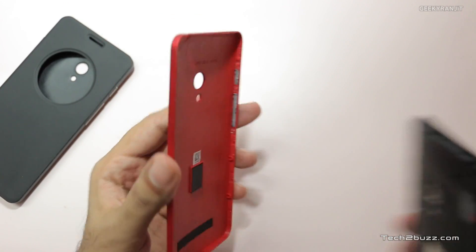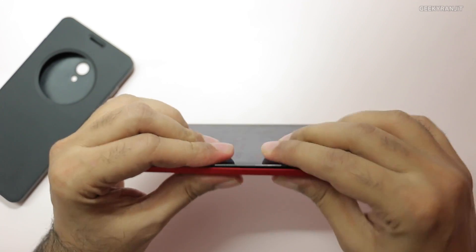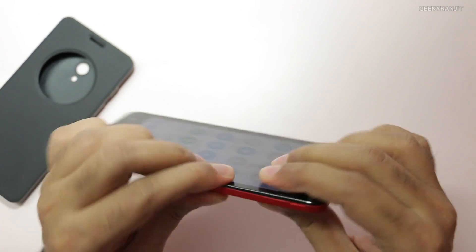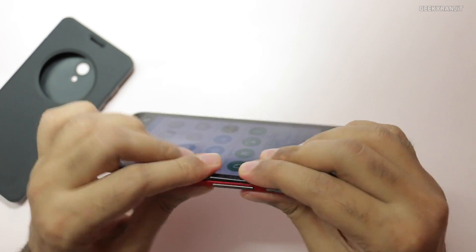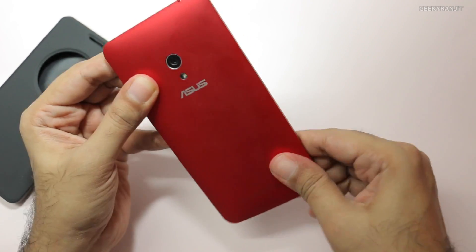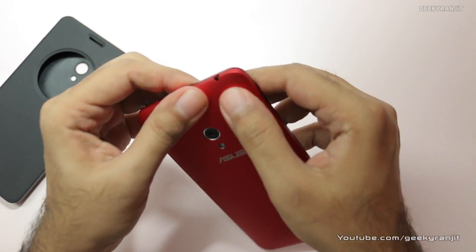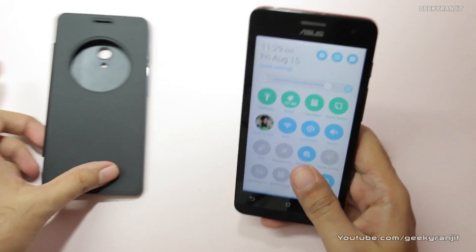We'll just put back this original cover that came with the Zenfone 5. You have to press all the way, and as you can see if I press it here on the corners — okay, yeah, now it's fit. And now if I press it, it's a perfect fit.